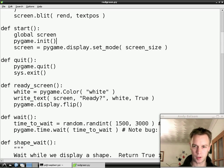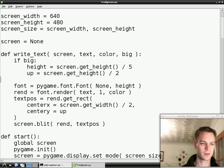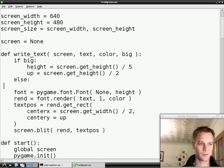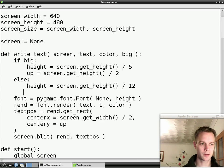So again you might be asking why are we doing all this work and nothing useful is happening. Let's finally get to a bit of code that does something differently if you pass in a different argument. If you didn't pass in big and you wanted the writing to be small, we're going to have different values for these variables. What we're going to have is screen.getHeight divided by 12 — so small writing is one twelfth of the height of the screen instead of one fifth.